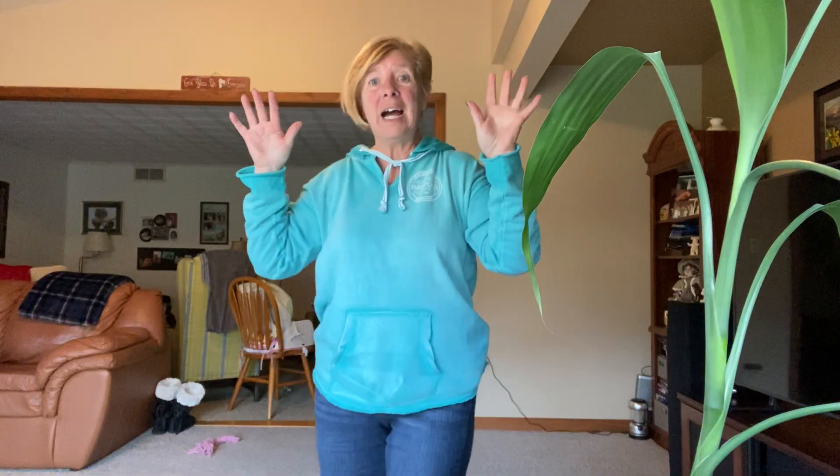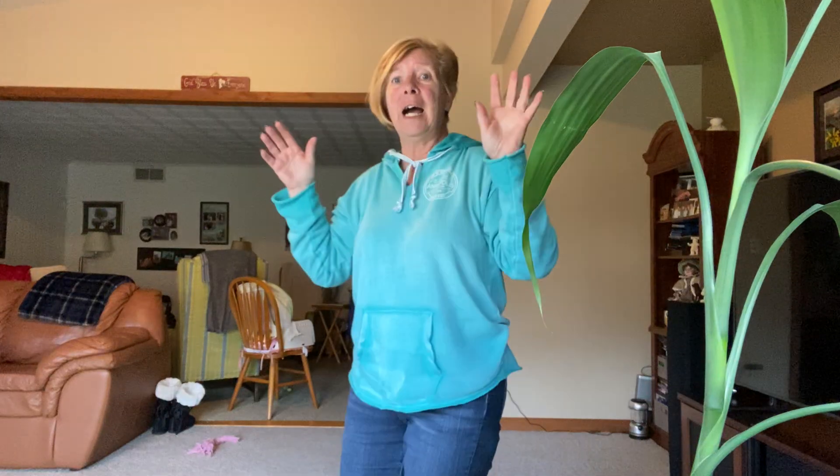I'm in right, out right, up right, down right, and I'm feeling fine. I'm in right, out right, up right, down right, and I'm feeling fine.